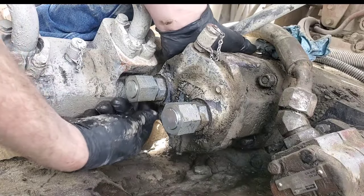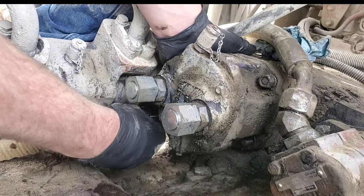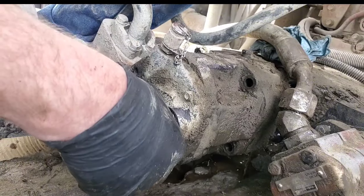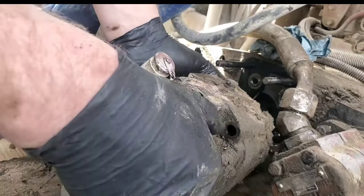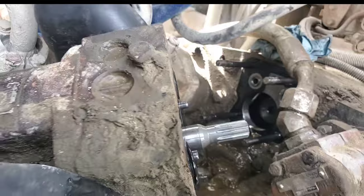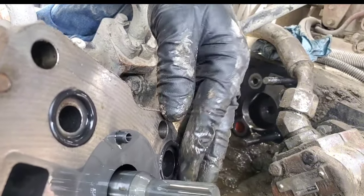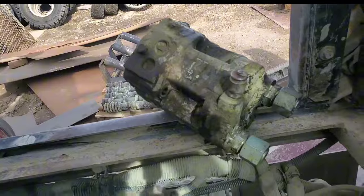Maybe we can use this to get in here. I need to use the crow's foot to hold the way. Alrighty, get the bolts off. There we go — and we are out. A couple of rings right there, one stayed on the housing. Make sure that stays there. Let's get this pump out of here and start tearing apart.